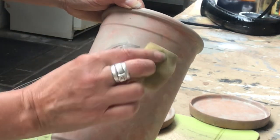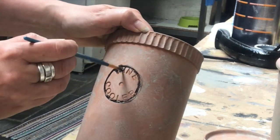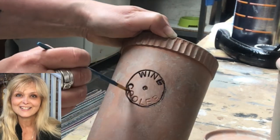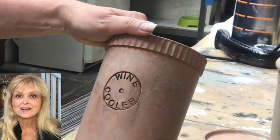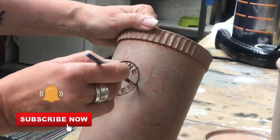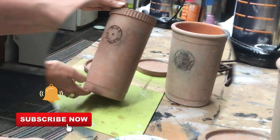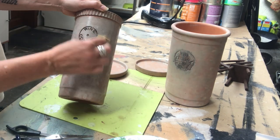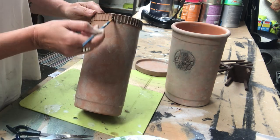On one piece it says "Vin Frais" — fresh wine — and on the other piece it says "wine cooler." If you're new to my channel, hi, I'm Marika! On this channel I do lots of DIYs, thrift flips, trash to treasure, renovation, pottery, painting — anything creative. Please hit that subscribe button and the notification bell! Then I do some more sponging with the same base coat and go into the crevices on the rim of that wine cooler for the same aged effect.